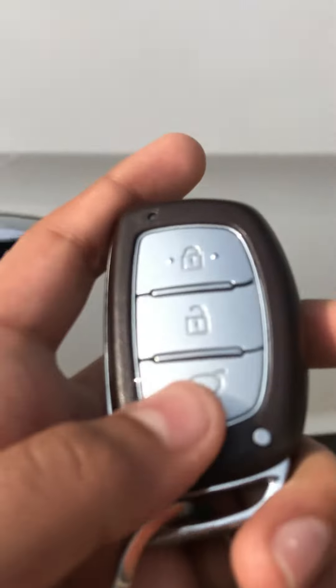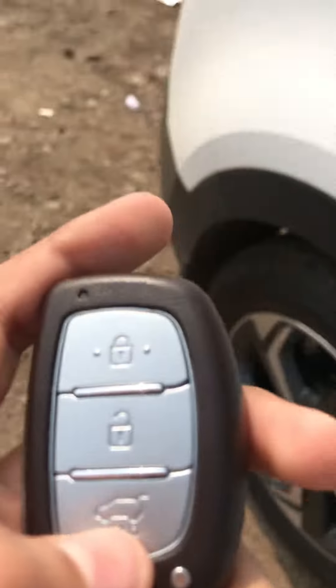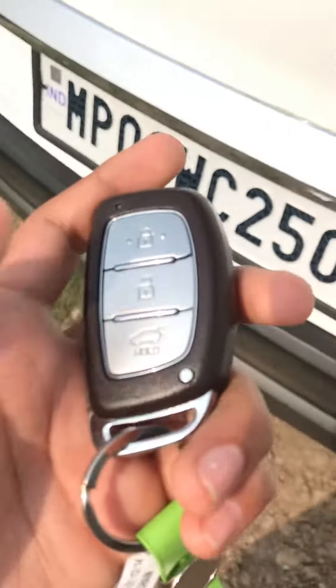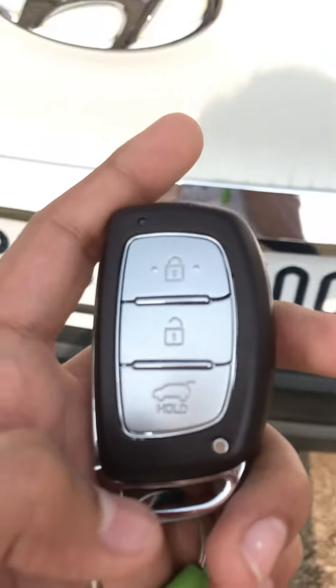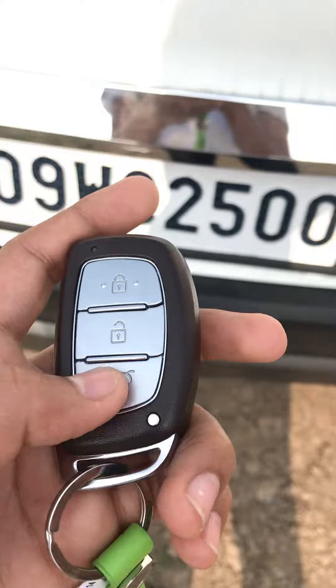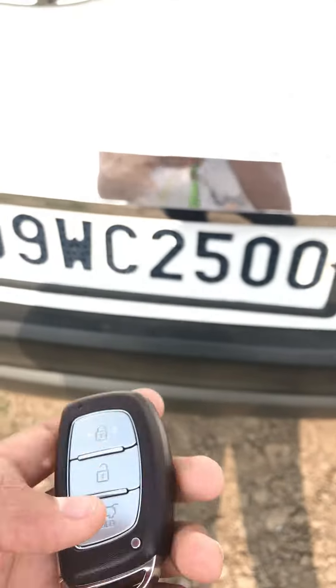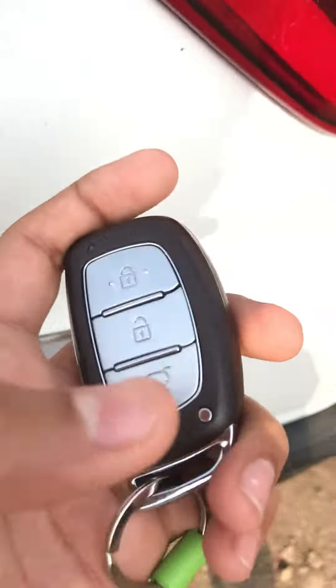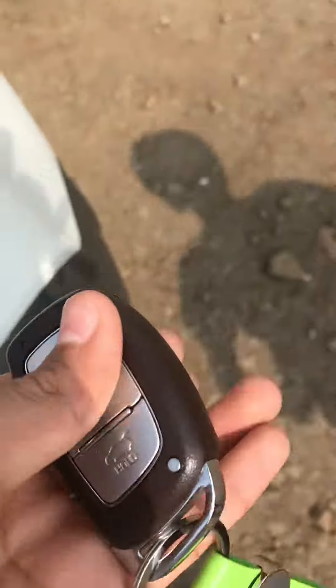This button is for the boot. If we are at a distance and want to unlock the boot remotely, we can press and hold this button and then the boot gets unlocked and anyone can open it. So if I am there and I want to unlock the boot without unlocking the car, I can press this to unlock the boot only.